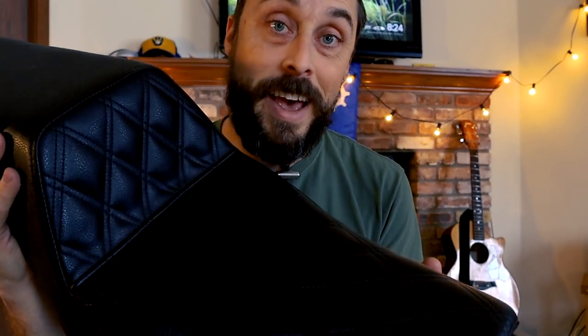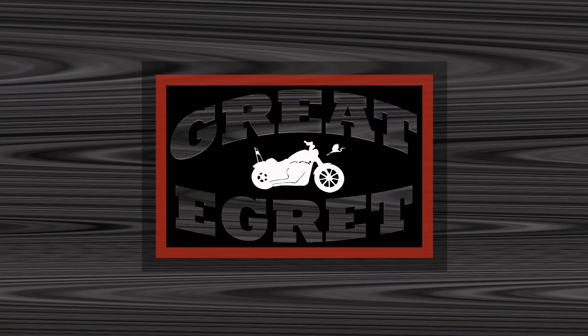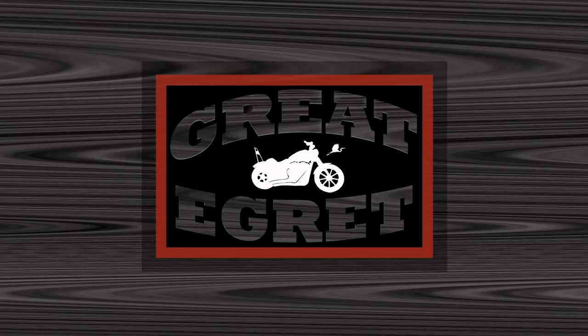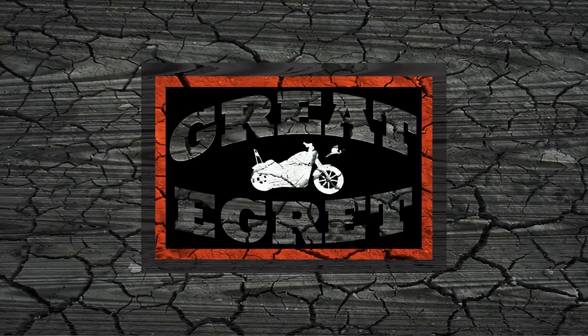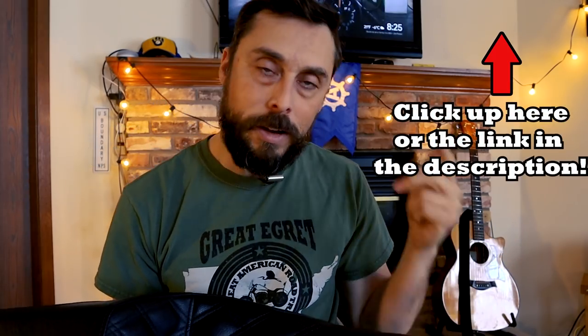This, my friends, is the Saddleman Step Up, and today I'm going to give you an extended review of this with a good focus on long distance travel. This long-term review of the Saddleman Step Up is part of a longer series where I'm going to be talking about all the gear and equipment that I used on the Route 66 trip — how it worked for me, how it didn't, what I would have kept, what I would have changed.